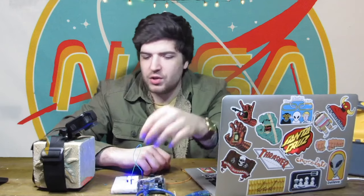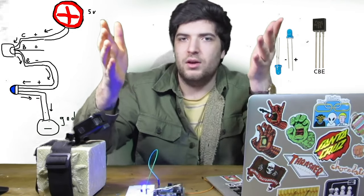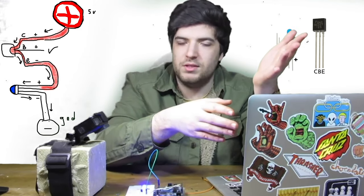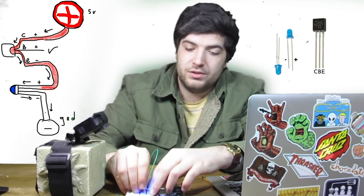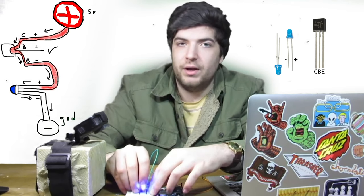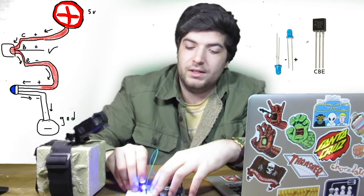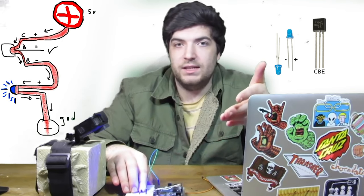We turn the LED on — high — nice. Let's turn it back off. Cool. So let's clarify what's going on with this LED. Current is starting at 5 volts, going through the collector, through the emitter, because the base has been supplied with 5 volts. The emitter, as far as the LED is concerned, is the positive rail — it is supplying the incoming current. So the positive leg of the LED goes to the emitter, and the current flows through the negative leg to ground.